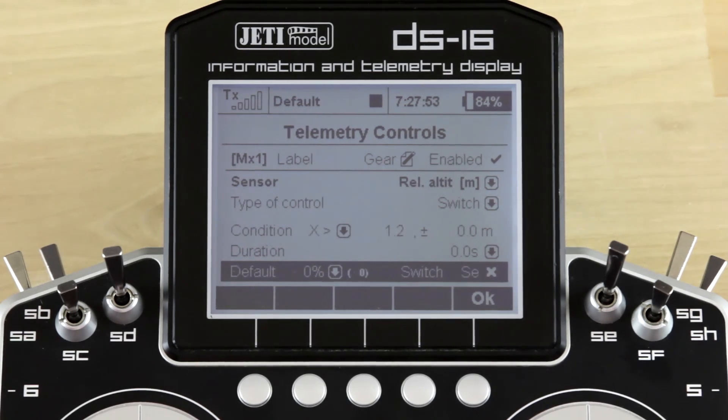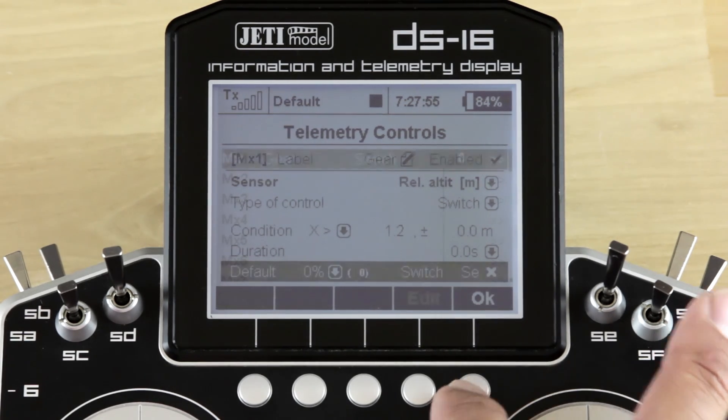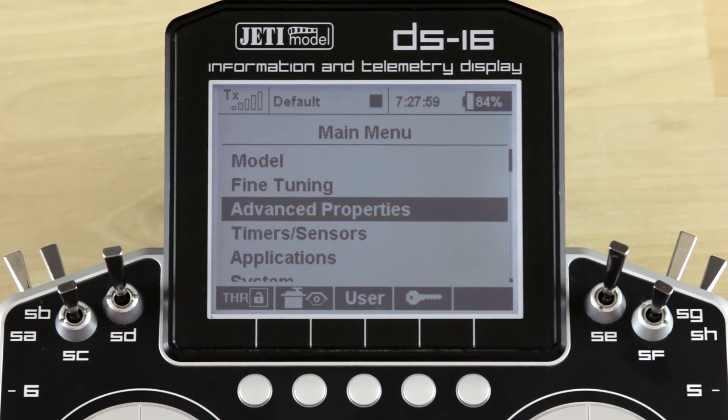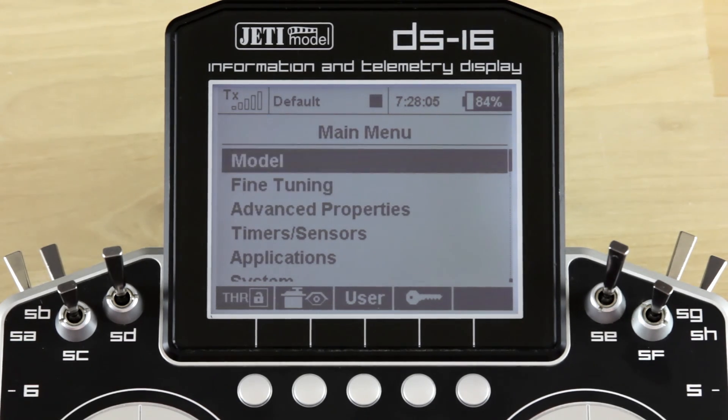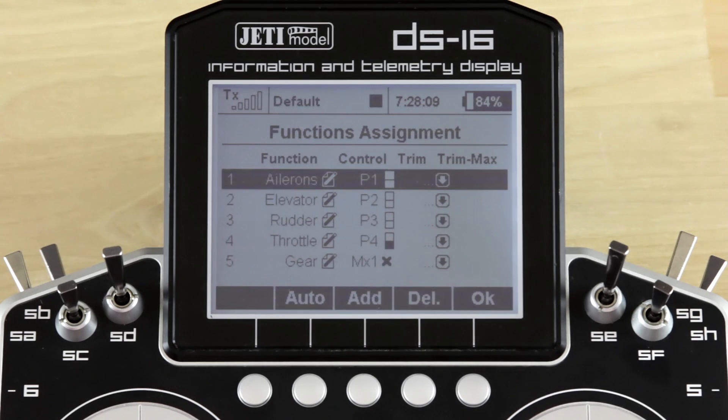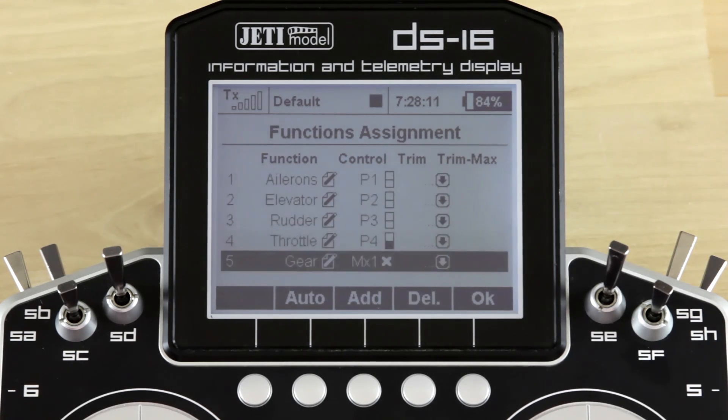Once you've gone through and set that switch up, you can go ahead and select OK. Now that you've created a switch, you need to assign it to a function. So we're going to go back into the main menu, go into our model, go into our function assignments, go down to gear that we established when we created the model, and here is where you would assign your MX control.